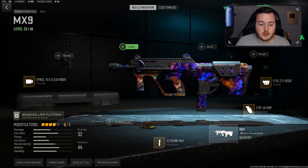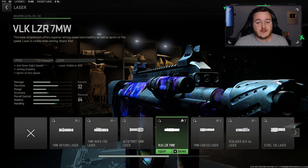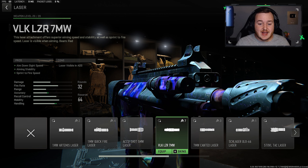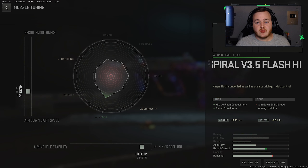For our final attachment before tuning, we're going to the laser and adding on the VOK 7W Laser for a ton of aim-down-sight and sprint-to-fire speed. Since we are running iron sights, we also get aiming stability which can come in clutch.